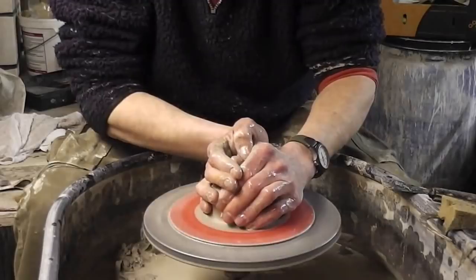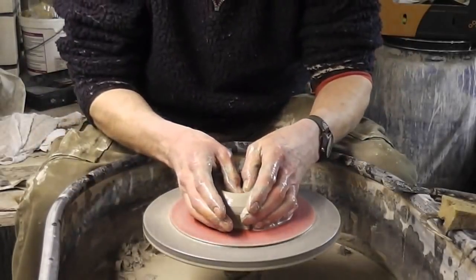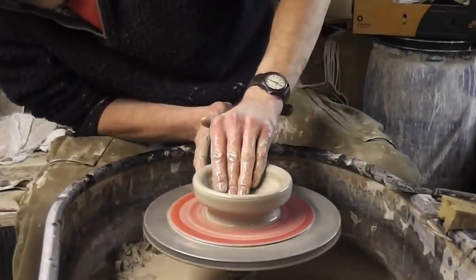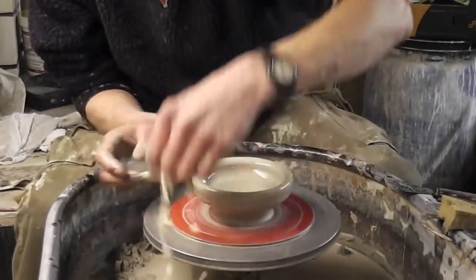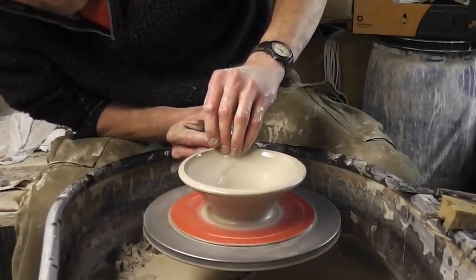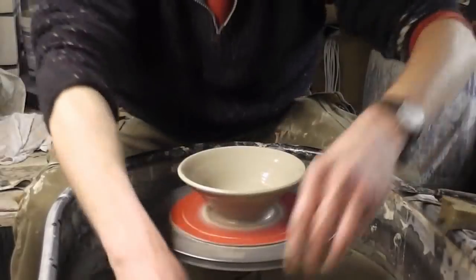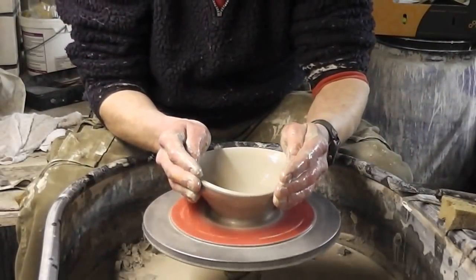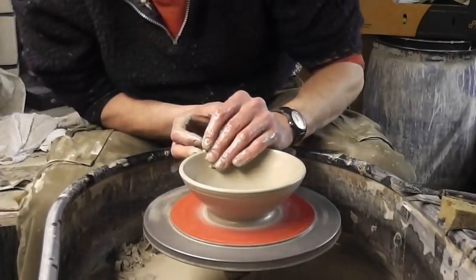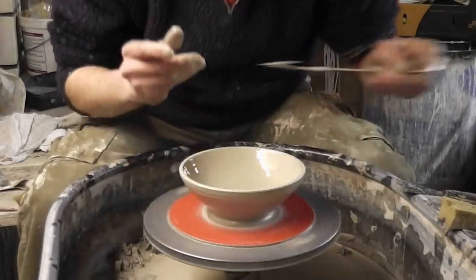It's just going to be like an upside-down bowl really. We'll throw it like a bowl, then turn it upside down and throw a knob on the underneath of it. So basically you just want to throw it upwards and outwards at the same time. I've had it too big already, so I'll just roll the rim upwards to try and shrink it width-wise. That looks exactly the right size now.